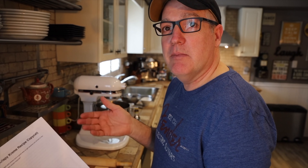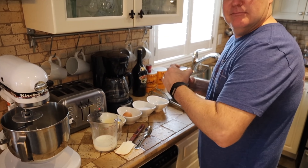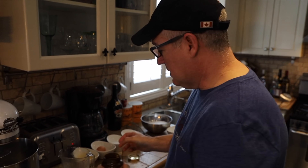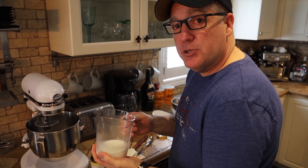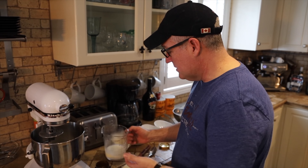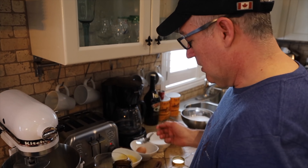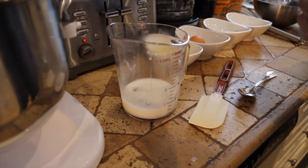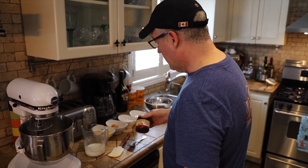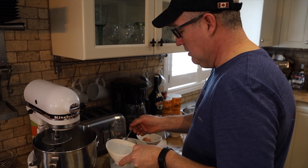I cut the recipe in half because I didn't want to make a million donuts. I'd already heated the milk in the microwave. You want it at about 105 to 110 degrees — pretty warm but not steaming. That's yeast. I'm gonna drop that in there. It's important that you don't pass the expiry date because it's alive. It's gonna sit for five minutes. I'm gonna add a bit of sugar because yeast loves sugar.